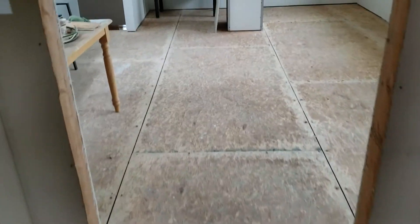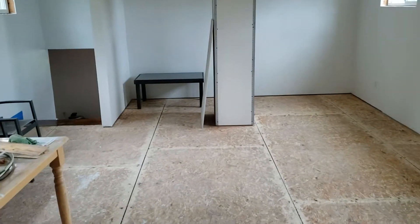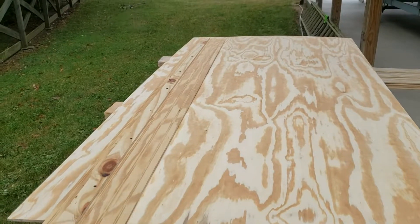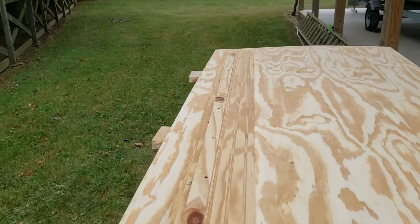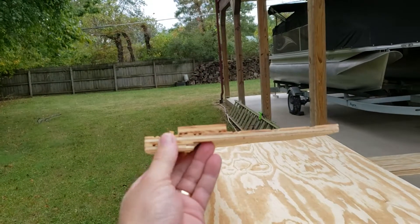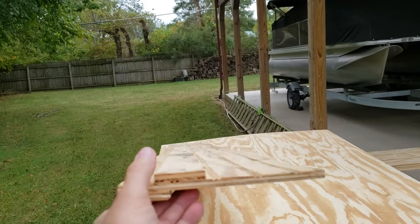Let me show you how I'm going to do the boards. So what I've done is I've made this jig — you can see right here there's a notch, a piece of wood, and then a piece of wood.